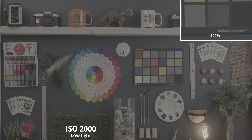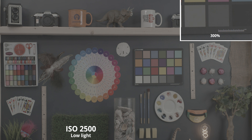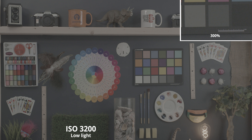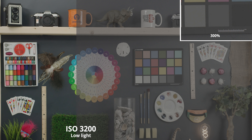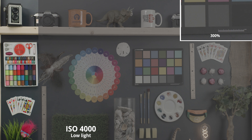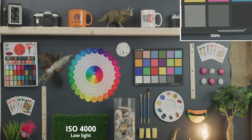Going up to ISO 2000 we're seeing some more of that dancing around but again not too much color noise, which is really great. Up to ISO 3200 — the second native ISO in the low light range — we're not seeing as clean an image. We're starting to get some color noise with those greens and magentas dancing around, and it's looking a lot more digital instead of organic like we saw with the standard range.